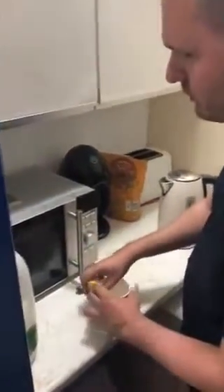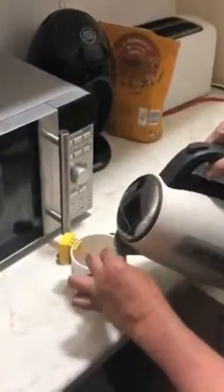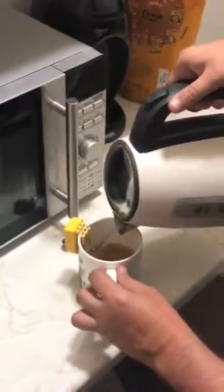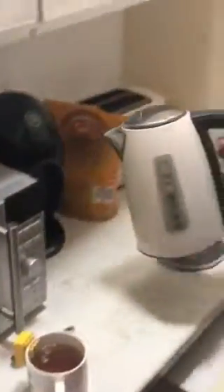You put it at the side of your mug or your cup and you get the edge of the kettle and you pour, and when you've poured enough water you should hear a beep just like that.